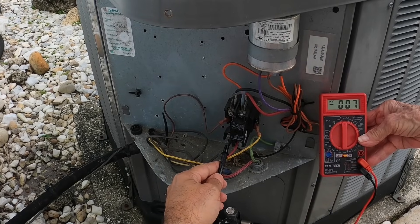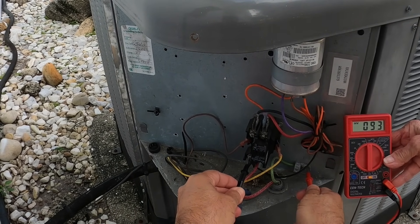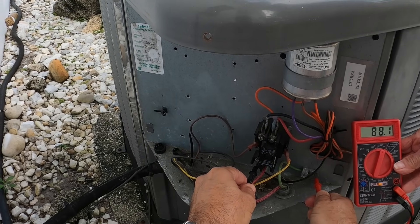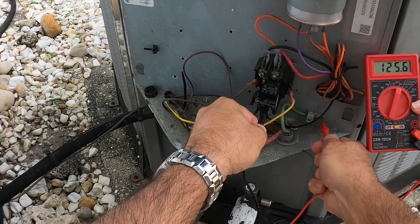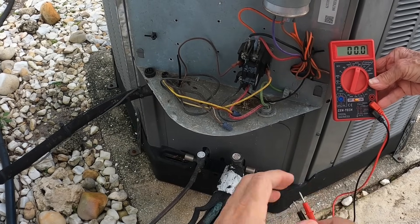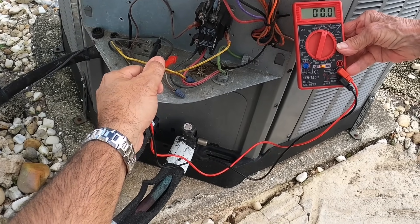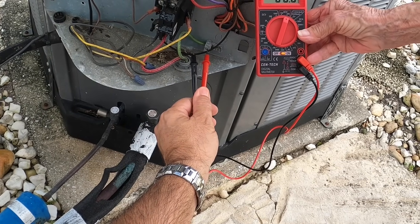Let's go between here and ground — 93 volts. Let's put it on this one — 200. No, that's not normal. And that is normal. So what you have is one leg that's out. One leg is your AC line. In order to make 240, you need 120 and 120 — the two together make 240. If you measure between one leg and ground it gives you 120, and the other leg to ground also gives you 120.